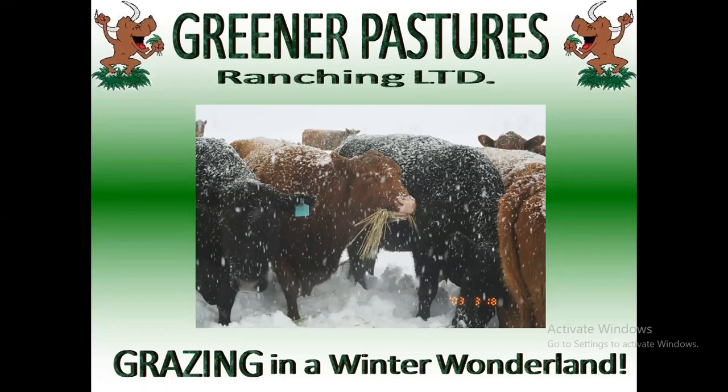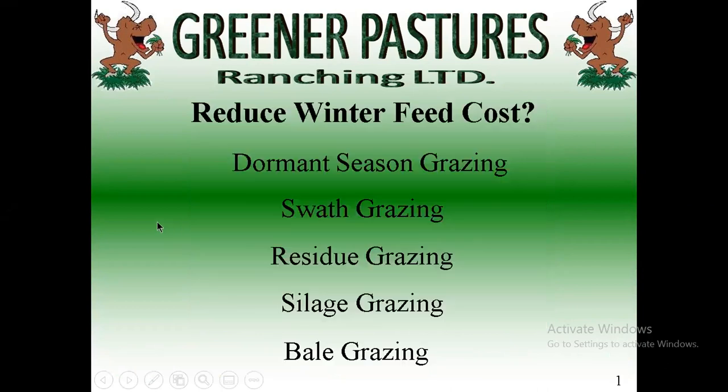Okay, you guys like the snow? We love it in Iowa. It is snowing today here in Busby, Canada. So we will just kick right into this.